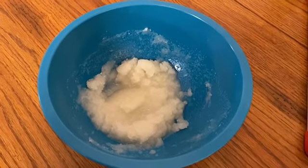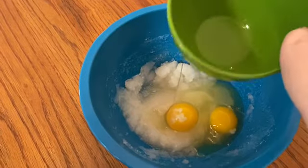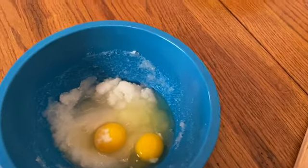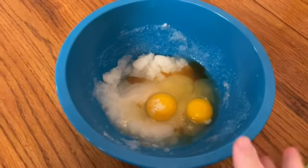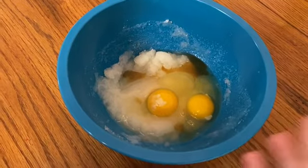Now that that's all mixed up, we're going to add two eggs and one teaspoon of vanilla. We're just going to mix that up, and then the wet ingredients are going to be set aside and we're going to move on to the dry ingredients.